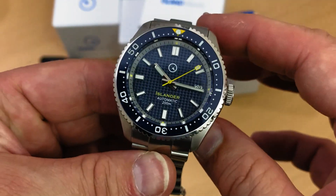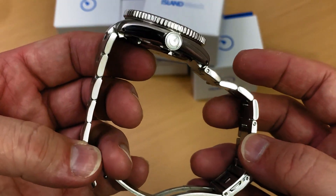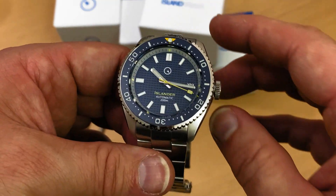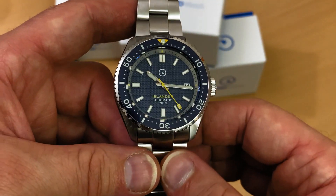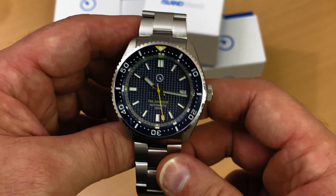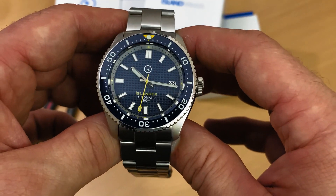The weight on this is 170 grams, but I took out a couple of links and on my seven-inch wrist it fits perfectly. If you have a smaller wrist and take out more links, it may weigh a little less than 170 grams. If you keep all the links, the watch itself weighs a little over 175 grams — I think it's 176.